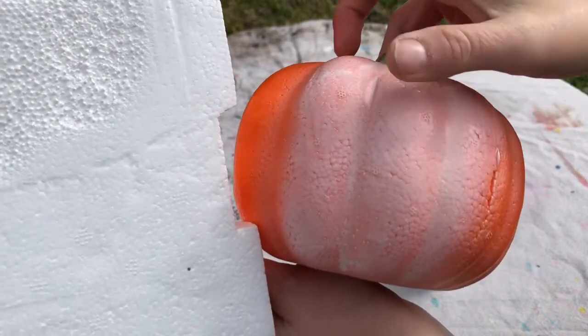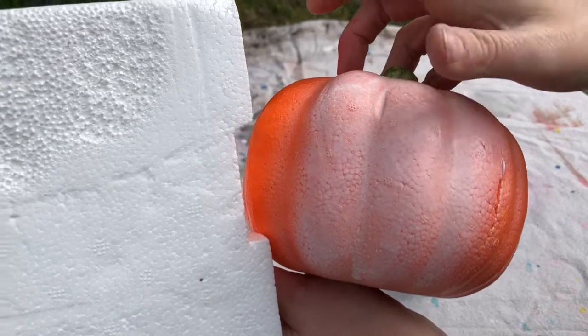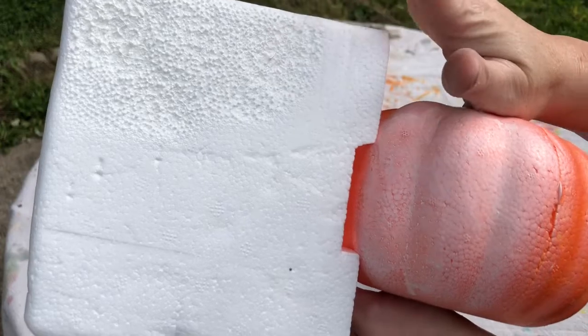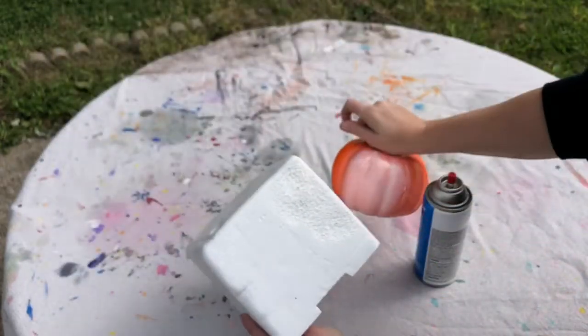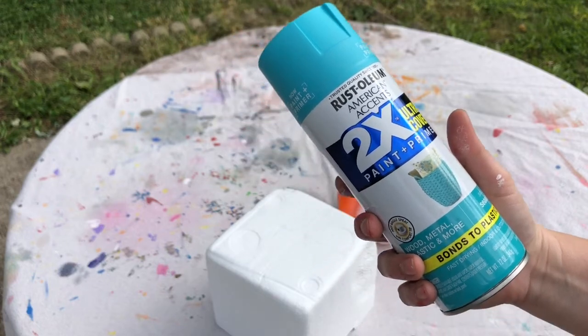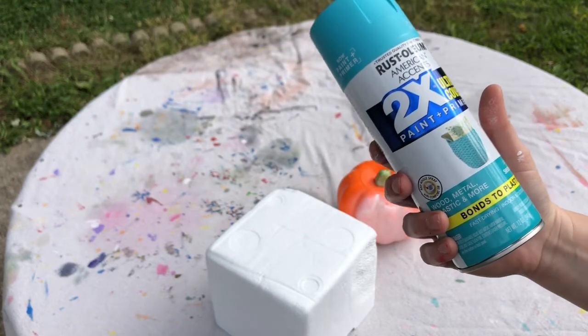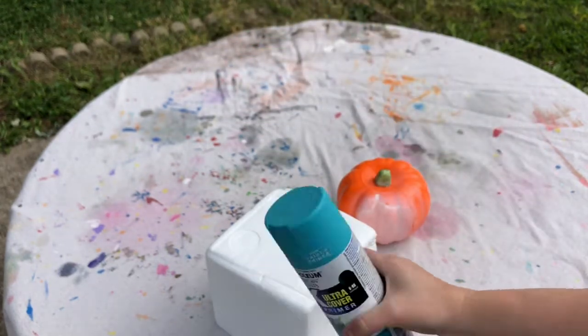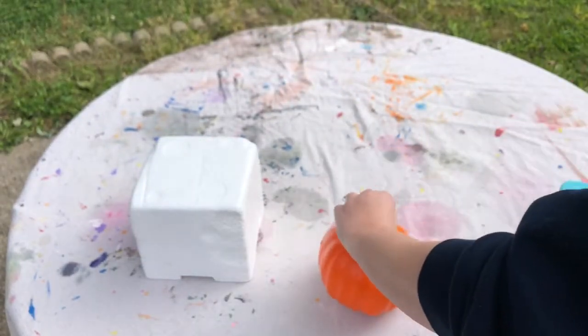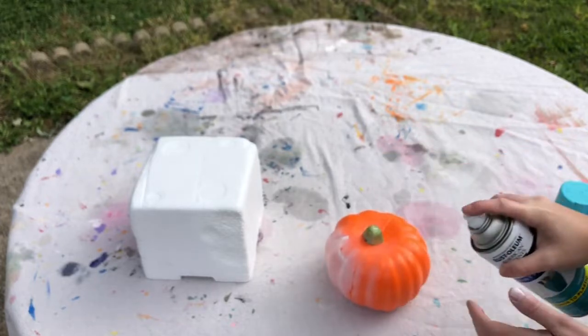This one is not melting and this one totally is — you can see it without even touching it. All right, let's keep going. This next one has a primer in it. It says it bonds to plastic, but I'm guessing it's probably going to melt this non-coated styrofoam too.